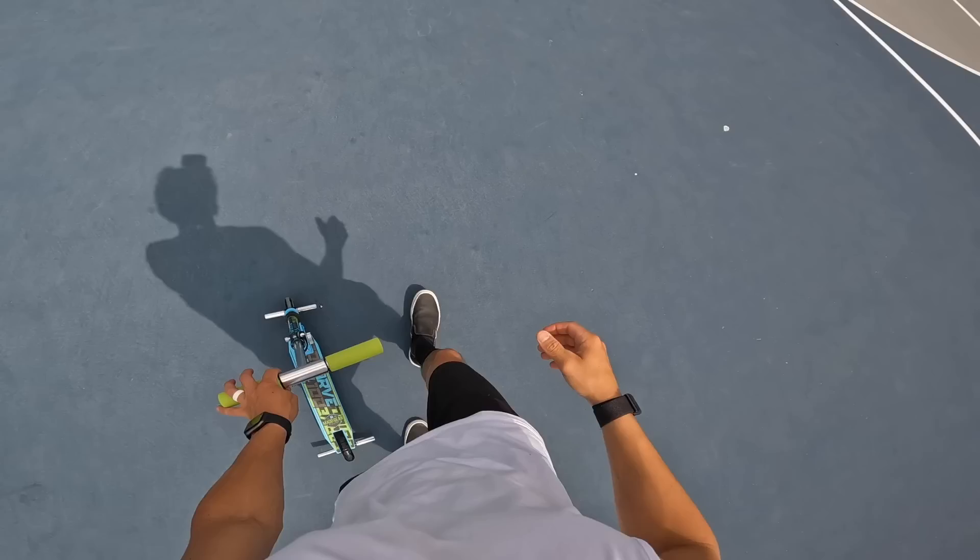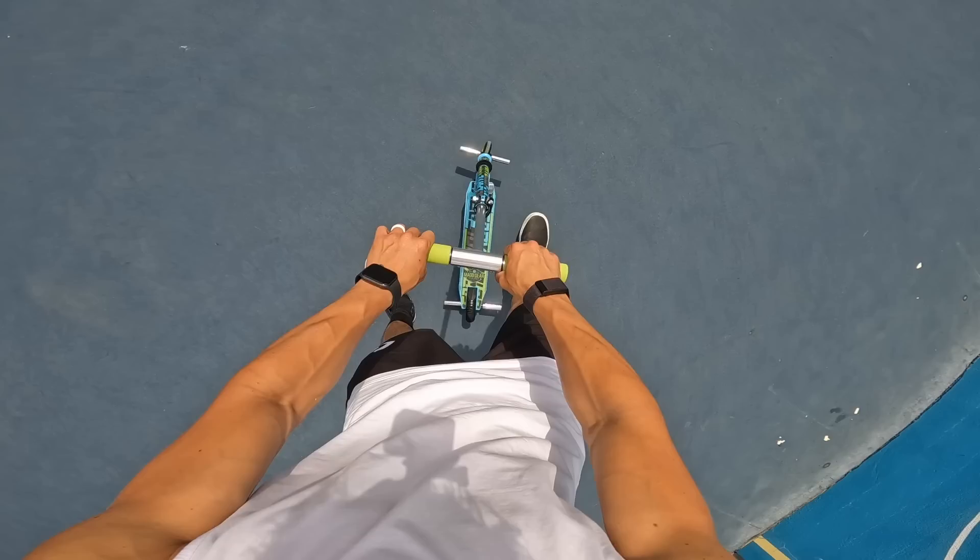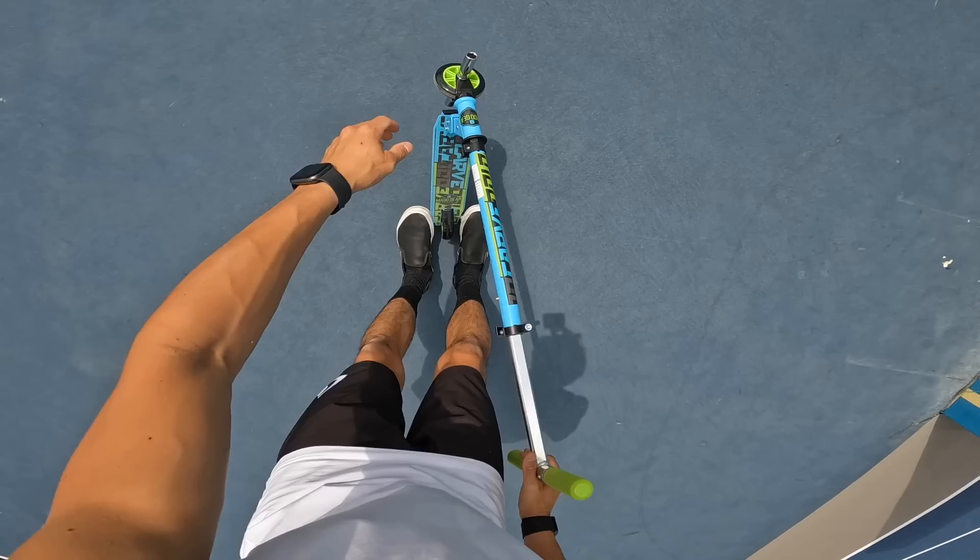Look at the head tube angle on this thing now! Challenge number seven might be one of the harder tricks in today's list, but I think it's easier than the ones I want to try later. We're going to go back on the back pegs and see if we can bring it up and do a back peg combination.